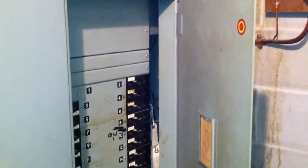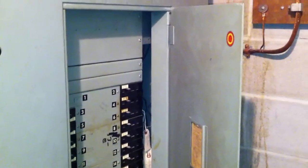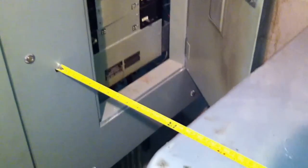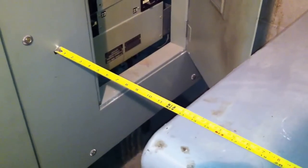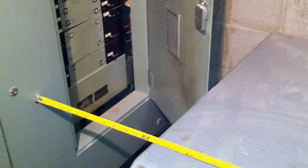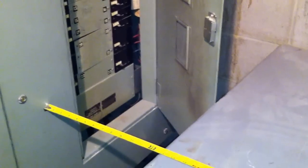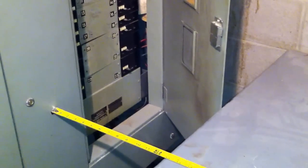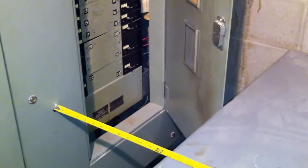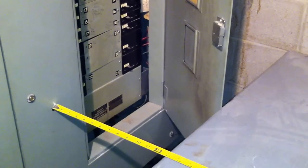does not open quite to the required 90 degrees. So these are all violations of the workspace requirements in Section 110.26(a). It would be very dangerous to work on this panel board — you'd have to either cram yourself in there or stand way back and try to work on it safely. In any case, we've got a few violations of workspace requirements. This is Russell Blank, NEC consultant for ECNM magazine.